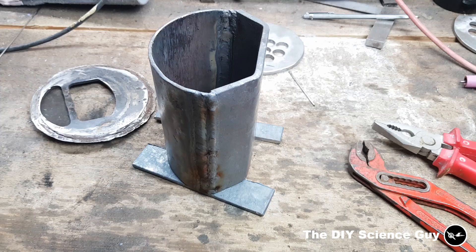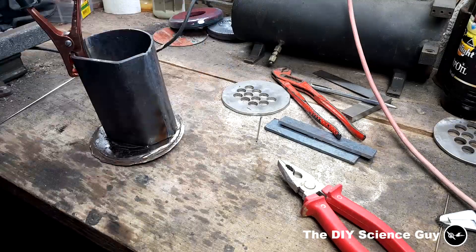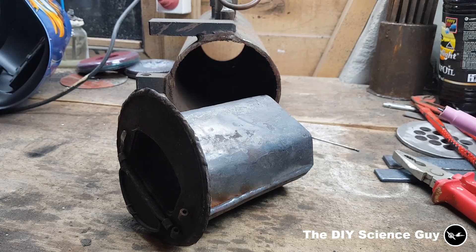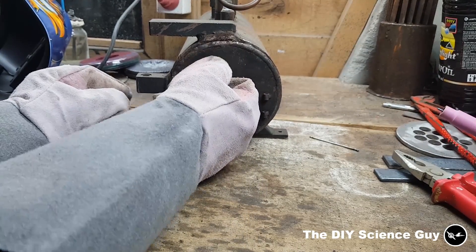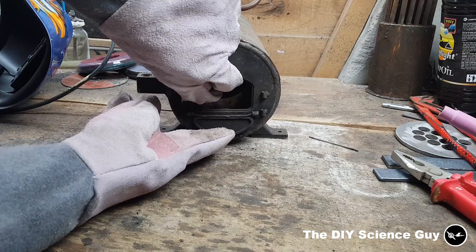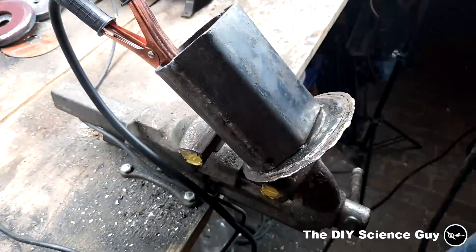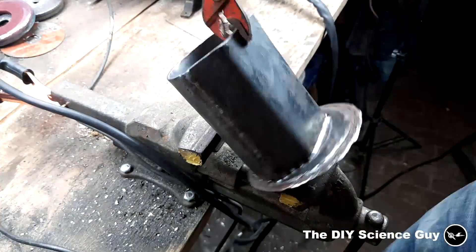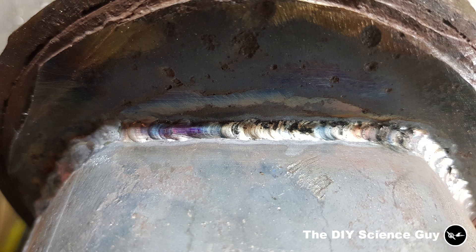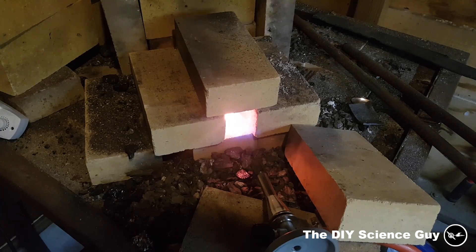Let's nicely weld it together. Now I'm going to weld it onto the front. Before welding it completely, let's first make sure it fits in the boiler. Like a glove. It needs to be a little up like this, so it's perfect.